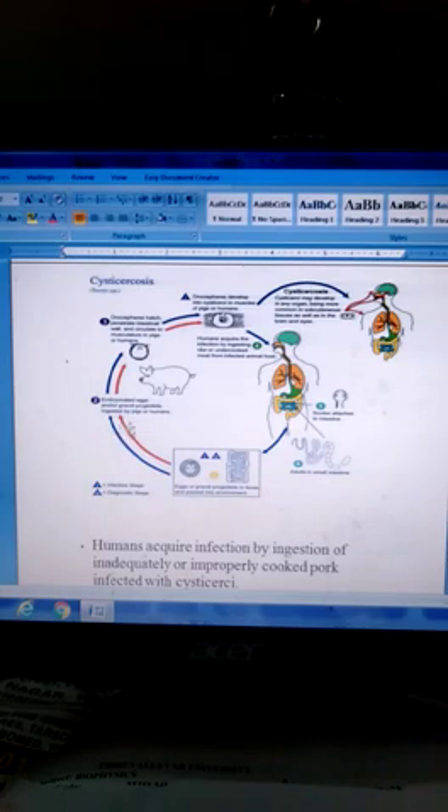Embryonated eggs and gravid proglottids are ingested by pigs or humans. Then, oncospheres hatch, penetrate the intestinal wall, and circulate through the musculature of pigs or humans.